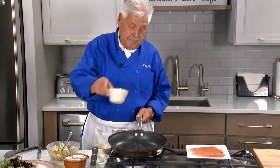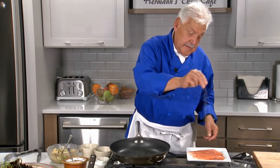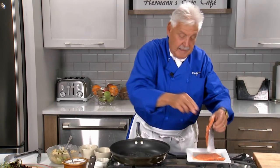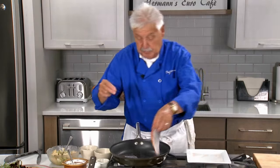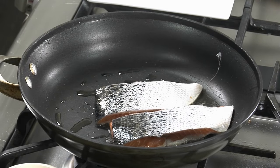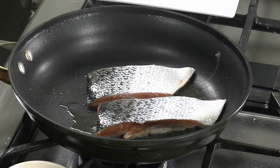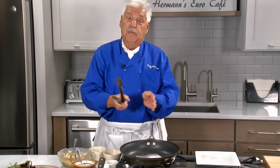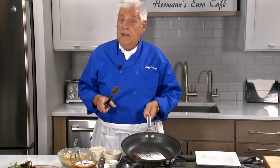Ladies and gentlemen, put a little olive oil. Make sure the salmon is seasoned. Beautiful fillet — I happen to do a center cut because nothing but the best will do for TV, always, ladies and gentlemen. Put the fish with the skin side up, and I'll tell you why: because you cook the skin side first and the fish won't curl.